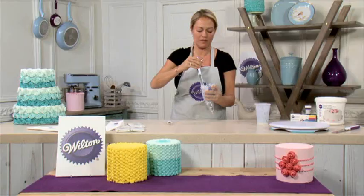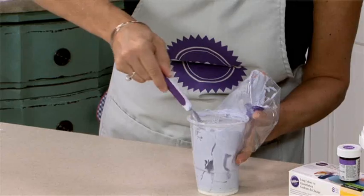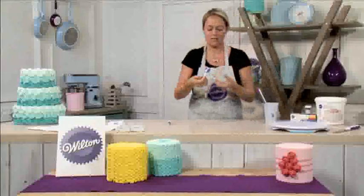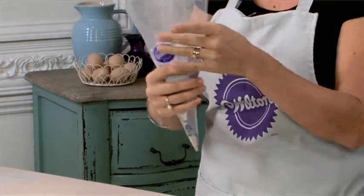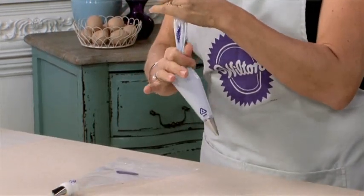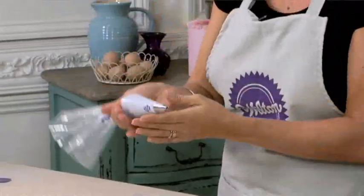Get a nice big dollop of icing, push it down into the bag, and use your fingers to squeeze the top of the palette knife to remove the icing into the bag. Do this two or three times until you have the desired amount. Then turn the cuff back up to the top — you can see it's nice and clean with no icing on your hands or any mess. Squeeze the icing down into the tip, twist the tip round, and we're ready to go.